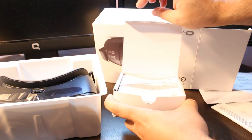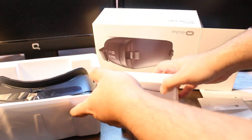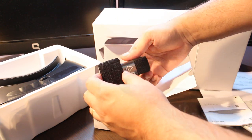Inside the small box there is a manual, if you want to read it, and a guarantee card. It has a guarantee from Samsung of six months to one year, depending on the place where you are.